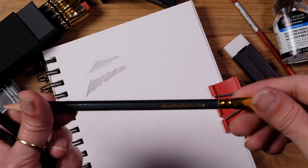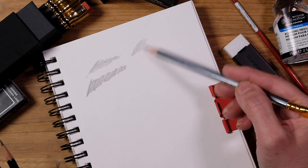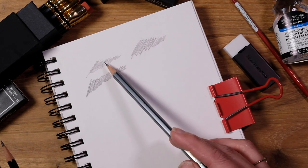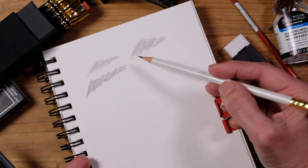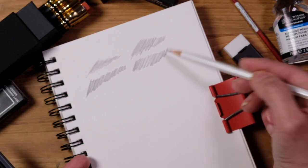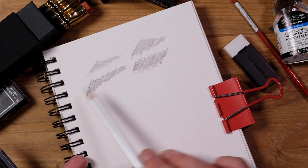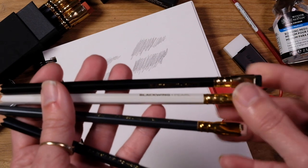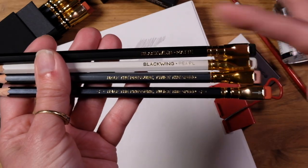Now let's take a look at the 602, which is their classic pencil. That's a little bit darker, so that would be the lightest coming out — the Era — then the 602, then the black. I also have a Pearl, so let's see how the Pearl looks. The Pearl does tend to be a little bit softer, but not quite as dark. So if I was going to put them in order: the matte as the darkest, the Pearl, the 602, and then the Era as the hardest. So the Era would be your softest marking and the matte would be your hardest pressure lead.